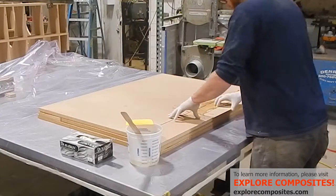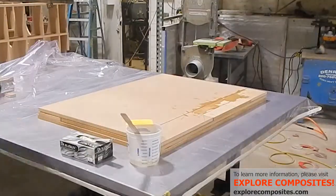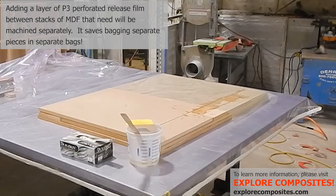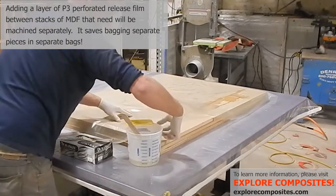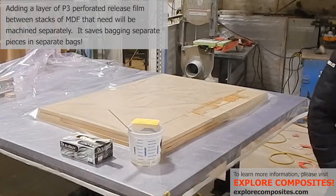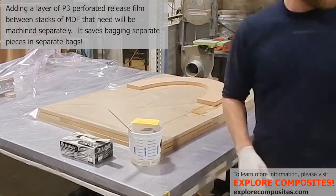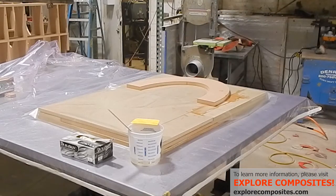If they're really bad I'll squeeze them in from the top like this. And now I'm using perforated release film — this is P3, it has little holes every quarter inch. This will allow me to put another stack on top and not have to worry about them becoming permanently stuck. A whack of a hammer will free them up.